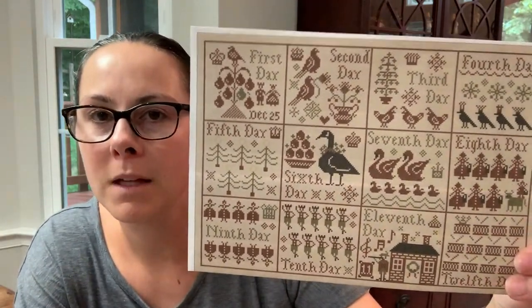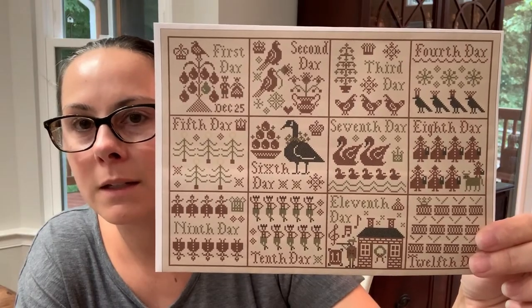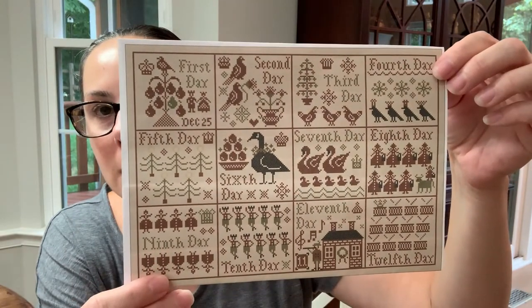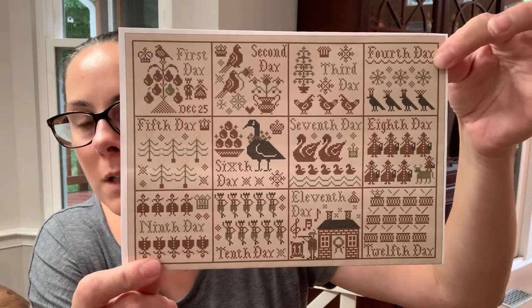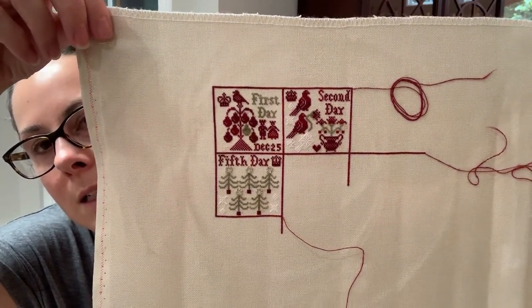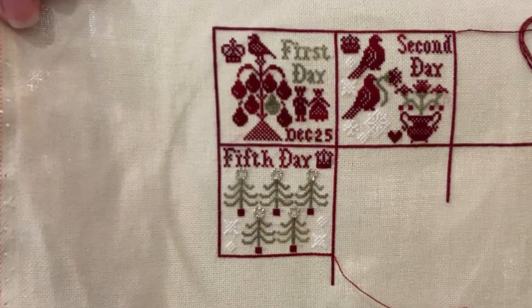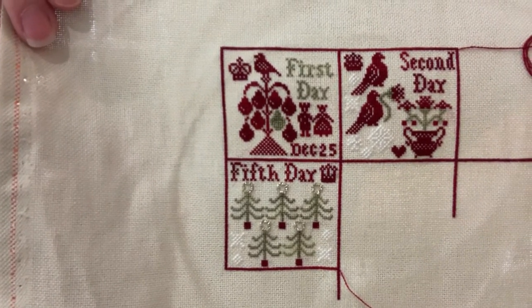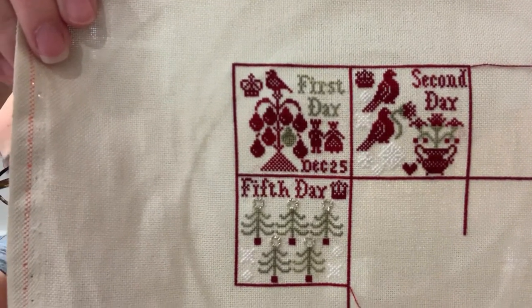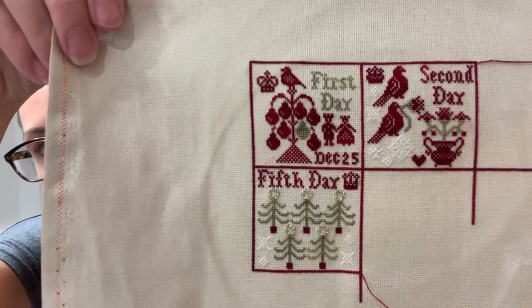The next one is 12 Days of Christmas from Paulette Stewart at Plum Street Samplers. She originally posted this as ornaments and it's all posted on her blog as a freebie. I'm stitching it as all one piece rather than as ornaments. I have the first day, second day, and fifth day finished, and I'm ready to start the sixth day. I decided to go down the side first and then go across — so three down and four across. I did post a picture on Instagram of this and you couldn't really see the white snowflakes at all. I chose to do B5200 for those — I tried a couple of other colors first and really needed the B5200 for them to show up on this fabric.